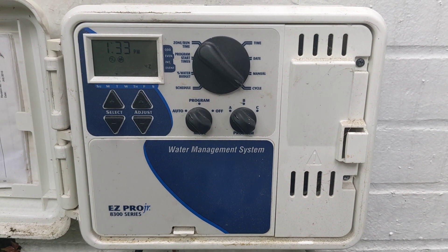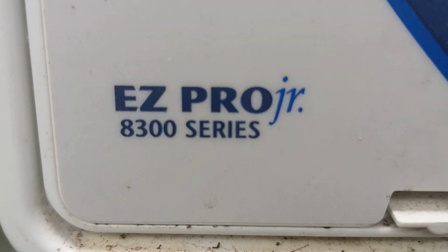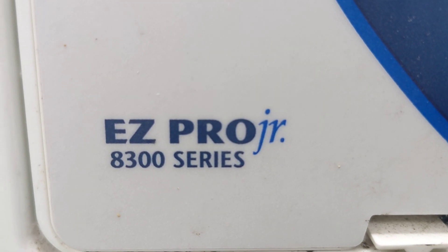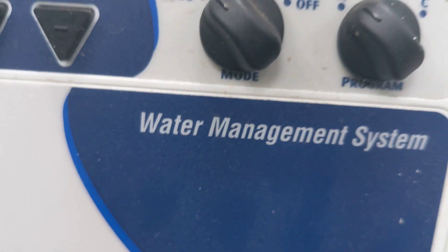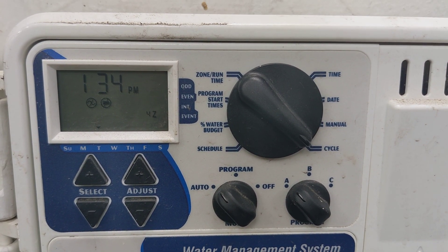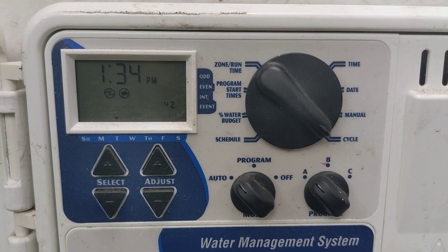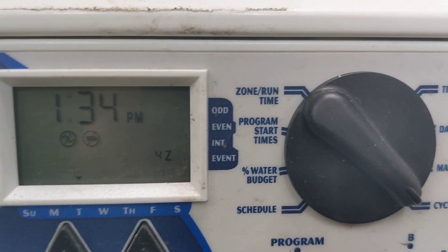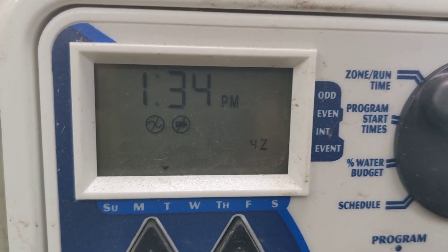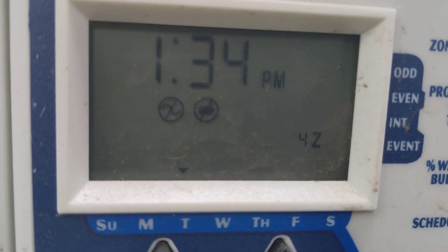Here's the second video in the series for the Signature Control Systems EZ Pro Junior 8300 series water management system. Some interesting things I'm discovering. I don't come across these very often because they're cumbersome, and I guess this one's 20 years old — who knows how much longer it'll last — but trying to show you here the symbols.